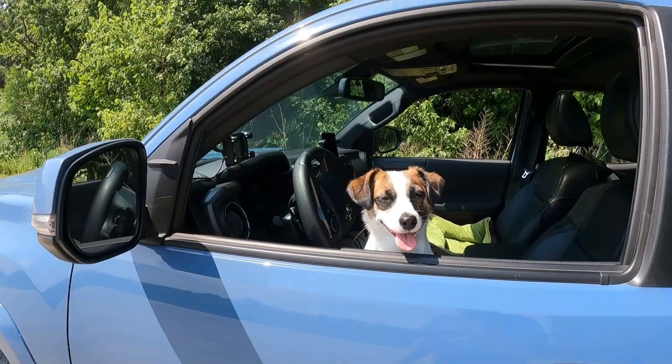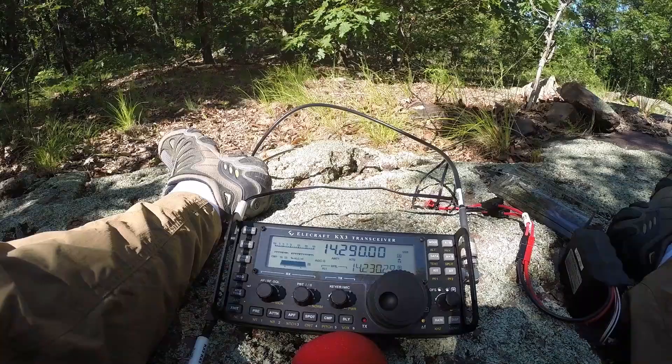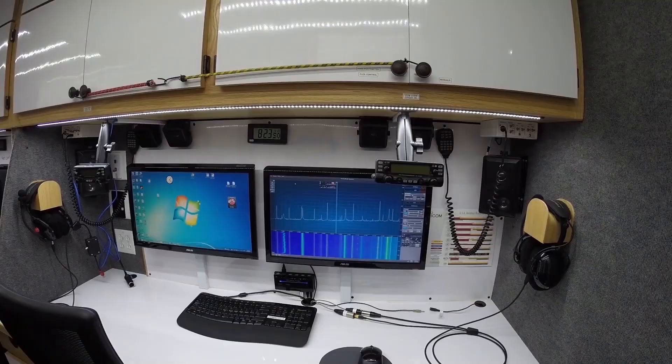Let me show you the setup. I've got a minimal setup so I can get in and out — I want to hit a bunch of Field Day sites today. Let me show you the rig. I've got the pooch with me, the POTA pooch, Pixie the dog. So we are going to do some POTA. Here we go.